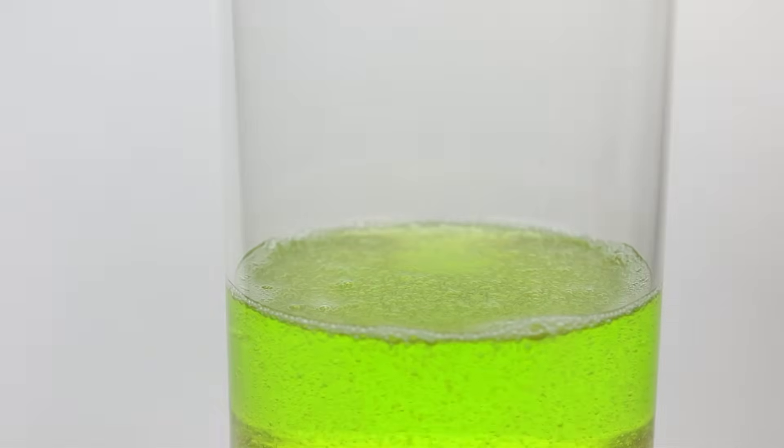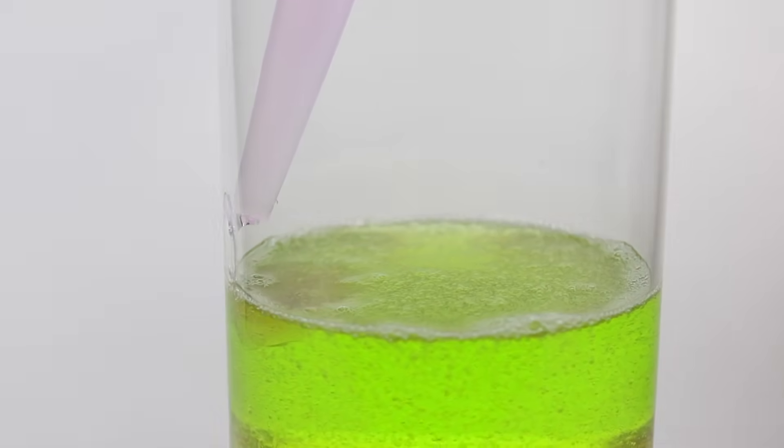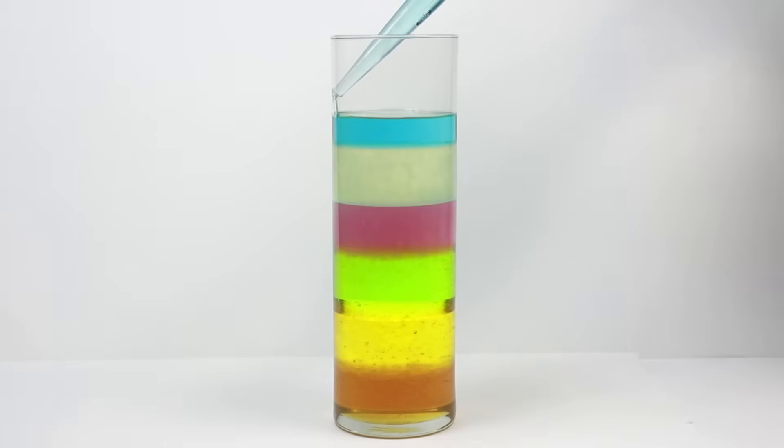The next layer is water dyed with food coloring. Instead of pouring it in the center of the previous layer, use a turkey baster to drip it down the side of the container. The same technique can be used for the next layer which is vegetable oil. After that, add 91% isopropyl alcohol mixed with a little bit of food coloring for your second to last layer.